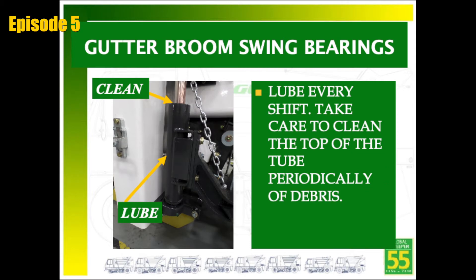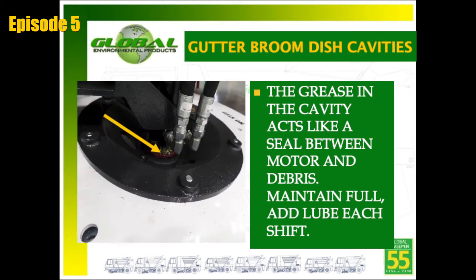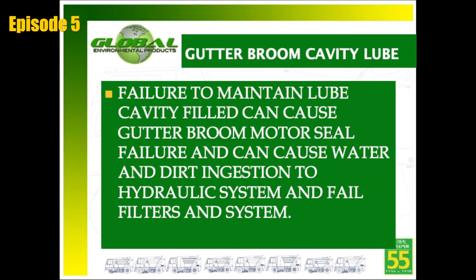The gutter broom up and down cylinders include a grease fitting located in the center of the canister, on both right and left sides of the sweeper. They must be greased daily so that the gutter broom can raise and lower quickly and float as designed while sweeping. Both gutter brooms are constantly working while sweeping, and the operator must assure both bearings are receiving grease from the autolube system. Failure to keep the lube cavity filled with grease can cause motor seal failure and allow water and dirt to enter the hydraulic system, causing contamination.